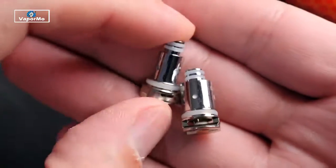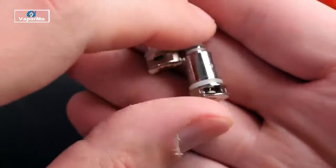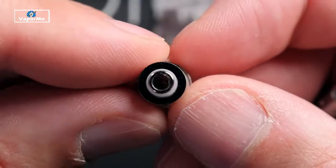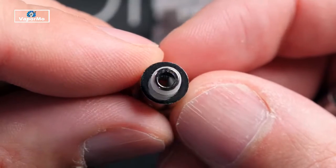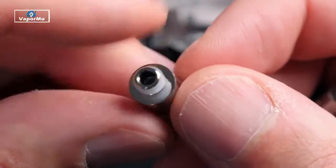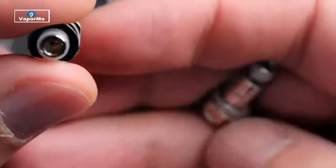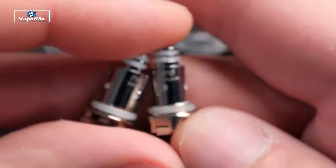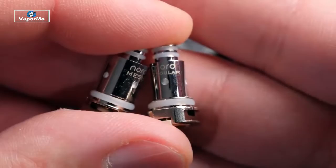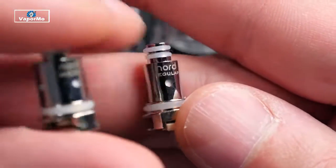These are the two coil heads you're going to get with it. One is a 1.4 ohm MTL coil head, and the other is a mesh coil head called Nord Mesh at 0.6 ohms. It's kind of hard to see down inside there, but it looks like a single mesh coil — maybe more of a strip coil. Airflow comes in through the bottom. You'll also be able to buy separately a ceramic coil, but that is not included in this kit.